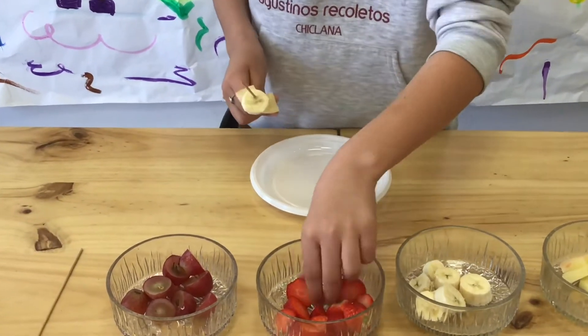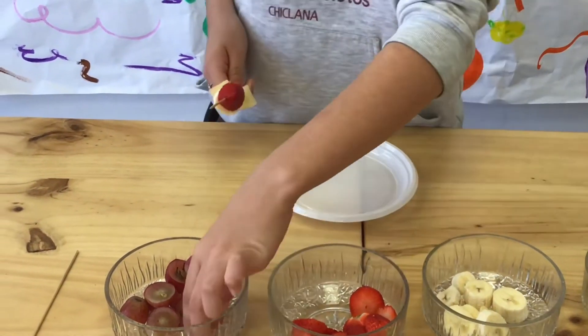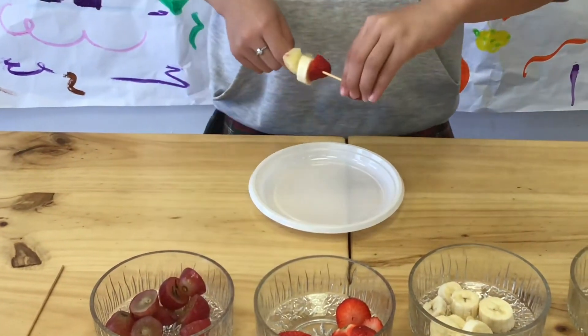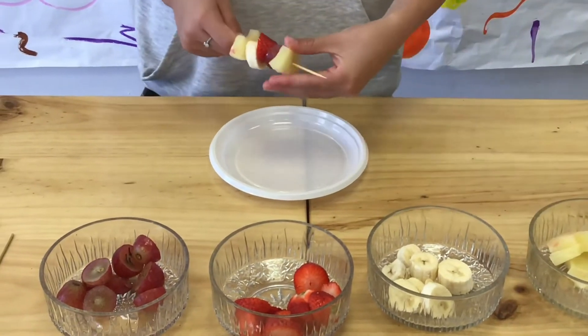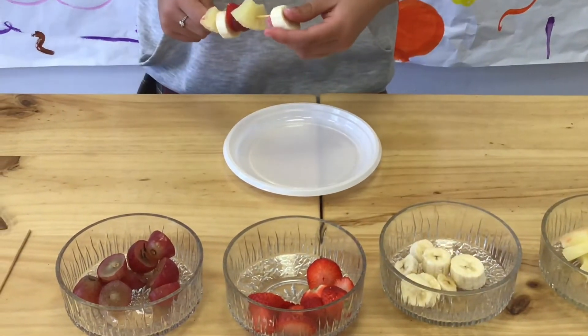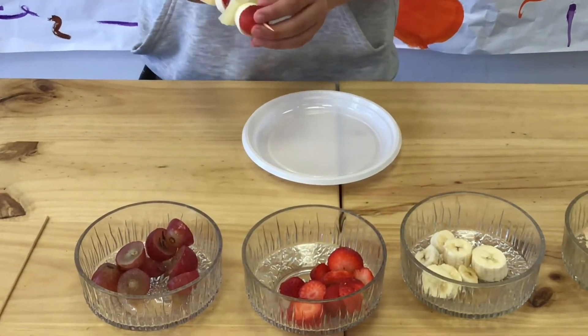Then a piece of strawberry and a piece of grape. I repeat the process: pineapple, banana, strawberry and grapes.